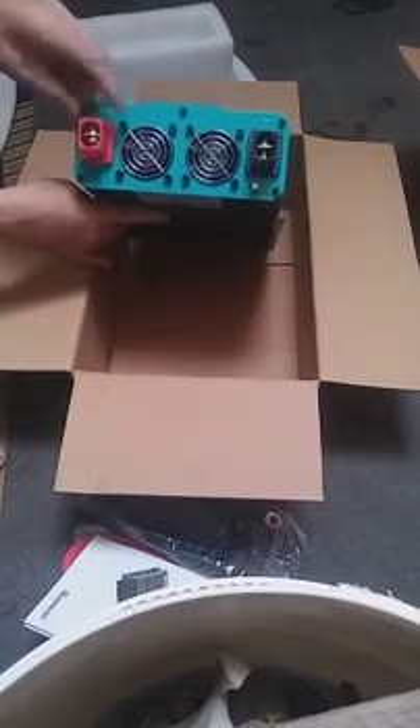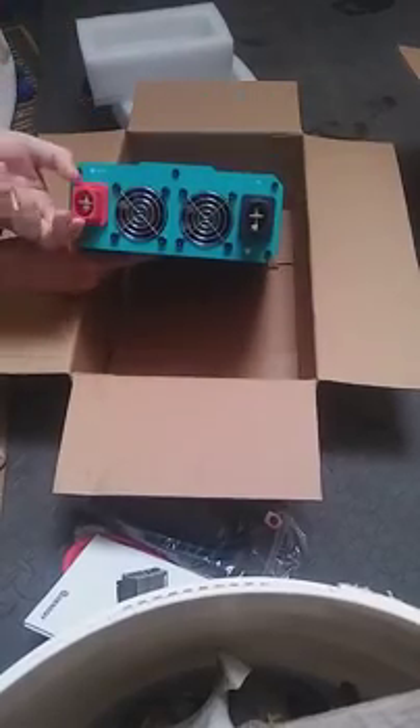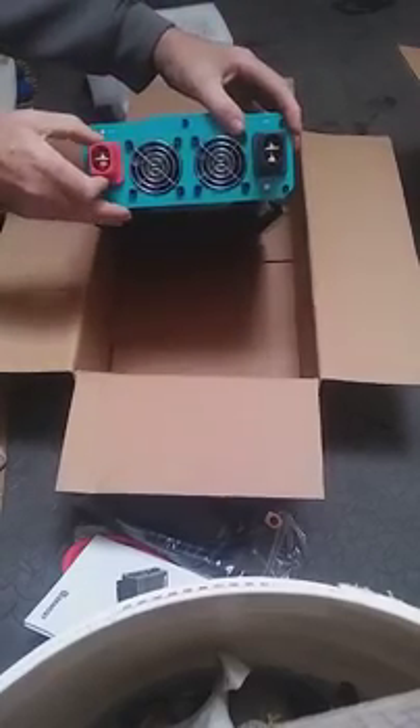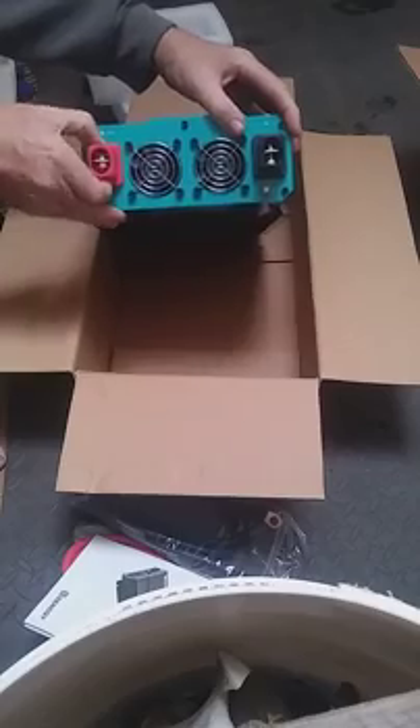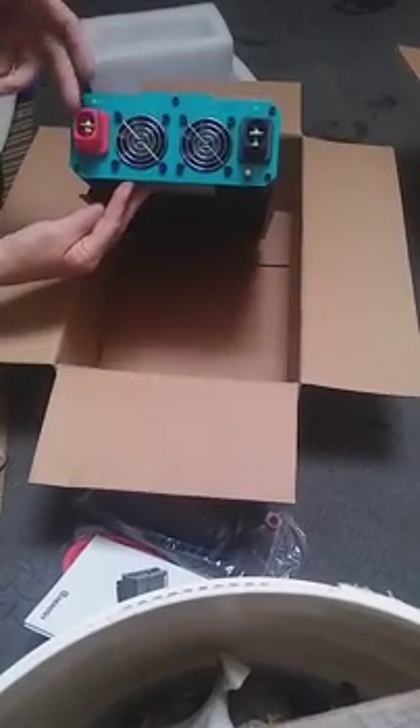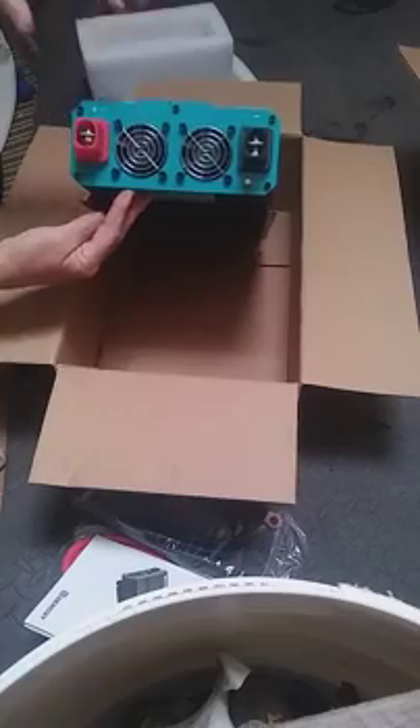There's the back of the unit — battery cable connectors, tightly enclosed. We might have to wait and read the instructions. There are these little tabs here; looks like we can pop these covers off, fasten the cables on, slide the covers back in place — I'm assuming. And a ground cable connector there.